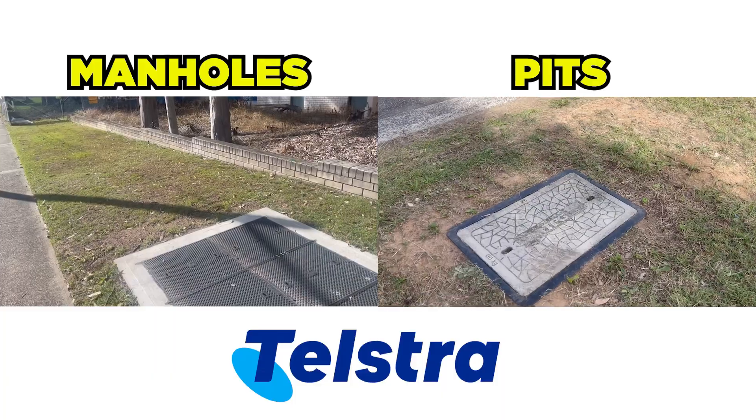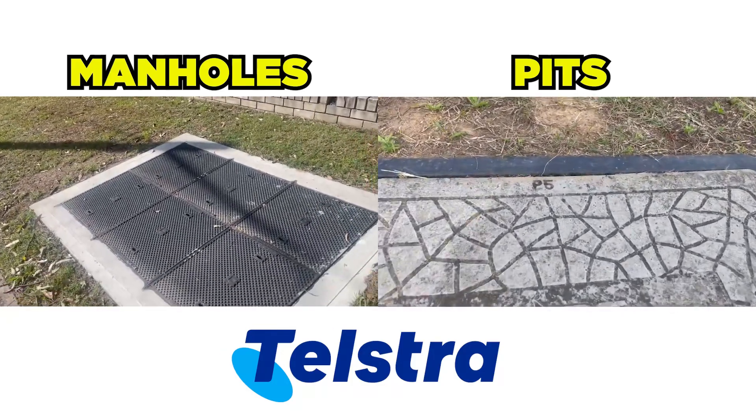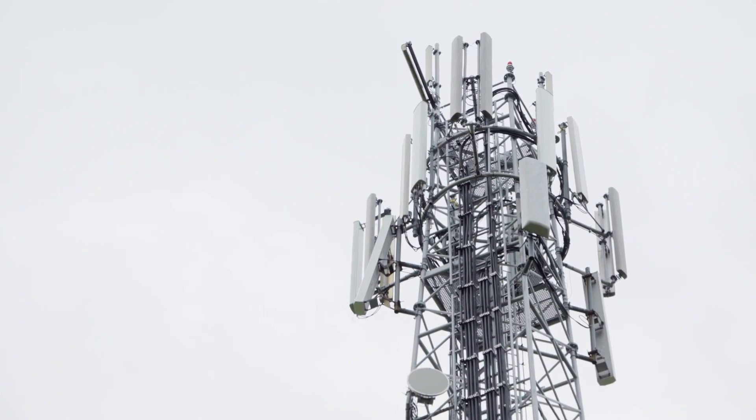The Telstra manholes are used for maintenance and repair purposes and also to haul fibre and Telstra communication cables. Both pits and manholes play a crucial role in the Telstra telecommunication network, allowing technicians to access and maintain infrastructure that powers the communication services.